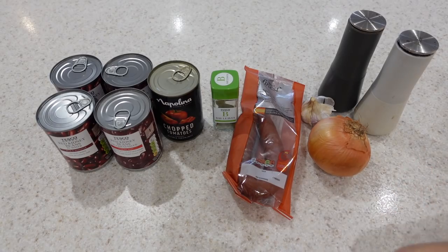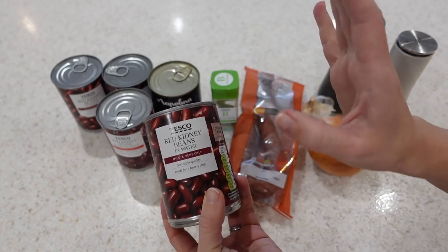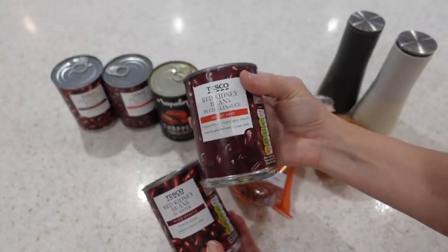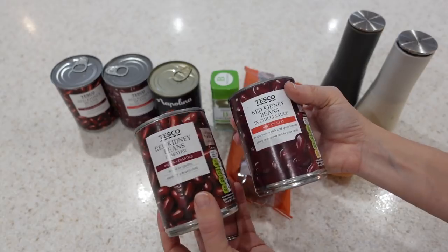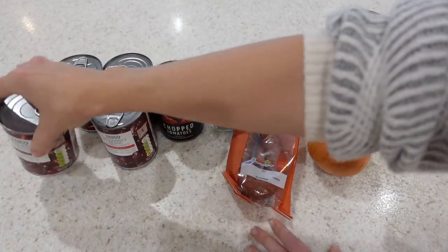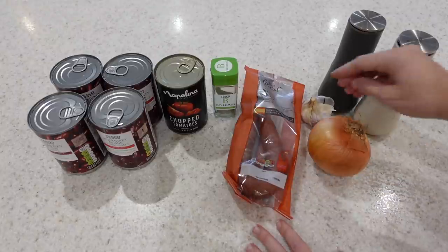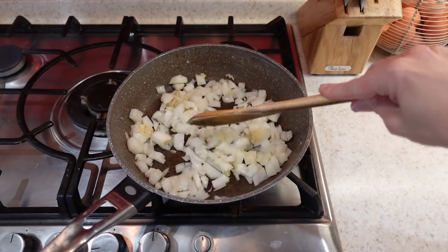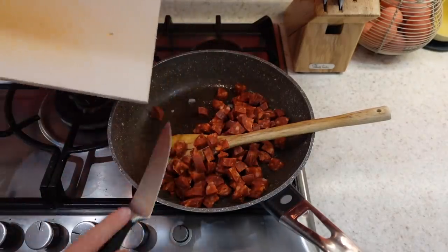For this meal you're going to need quite a lot of kidney beans. I have two tins in water — normal kidney beans that I'll drain — and another two tins of kidney beans in a chilli sauce. It's not too spicy, and combining the chilli sauce ones with the plain ones makes the flavour even milder. I've also got one tin of chopped tomatoes, some bay leaves, some chorizo, one onion, four cloves of garlic, and salt and pepper. I like to just crisp up the chorizo a little bit so it has a bit of a bite to it in the finished dish.